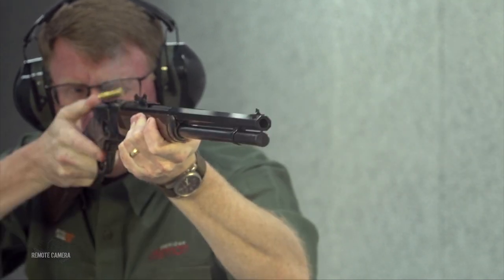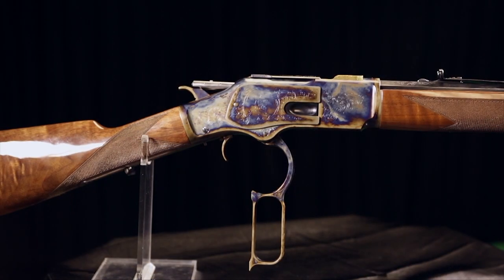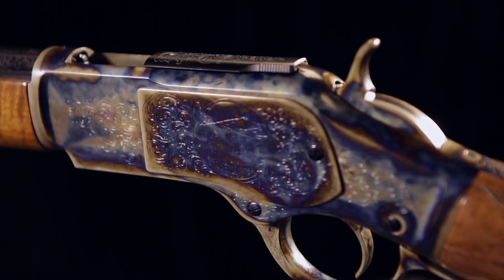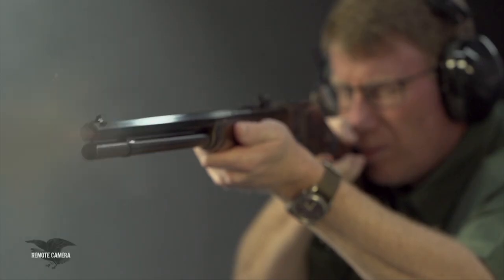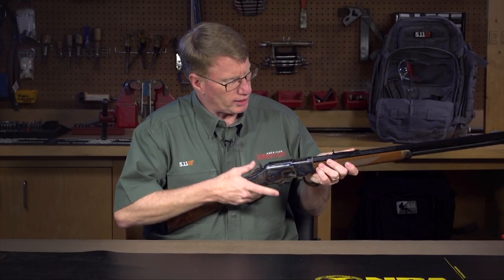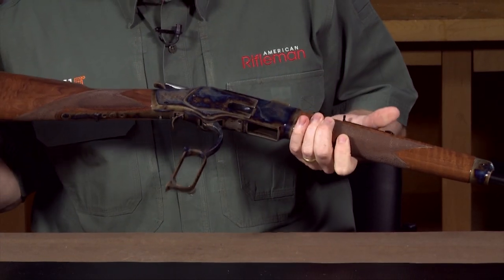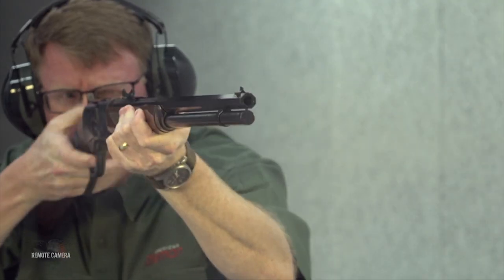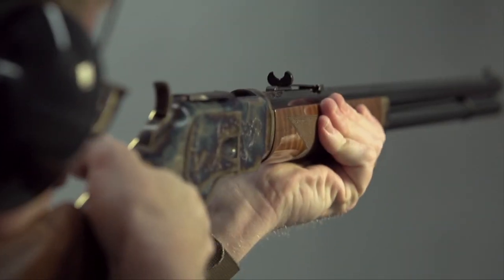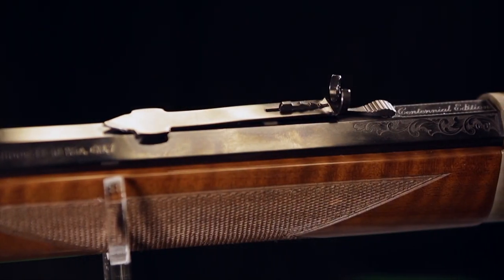Winchester brought back the 1873 after the plant in New Haven, Connecticut closed down. They chose Miroku — again, Miroku does some of the best metalwork in the world. They've recreated a number of vintage Brownings and Winchesters, and this particular gun has a 24-inch octagonal barrel. All of the bluing inside the gun, the polished brass of the lifter — this is really a well-executed gun. You have a drift-adjustable front sight for windage towards the muzzle, and a semi-buckhorn rear with a ladder elevation system, so if you want to shoot this gun, go right ahead.